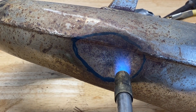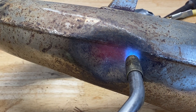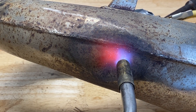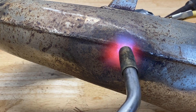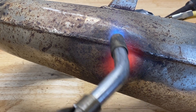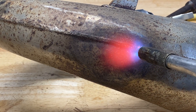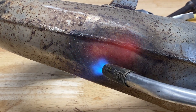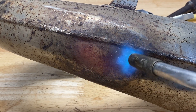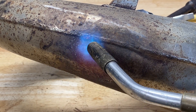To heat up the dent I'm using MapGas, and the reason I picked it is because not everyone has an oxy-acetylene setup — those can be quite expensive. You can pick up a MapGas torch at any big box store or hardware store and they're not that expensive. If you are using oxy-acetylene it'll be much faster — this would already have been glowing red and the dent probably would have popped out. With MapGas it's just going to take a little more time holding the torch in one spot.